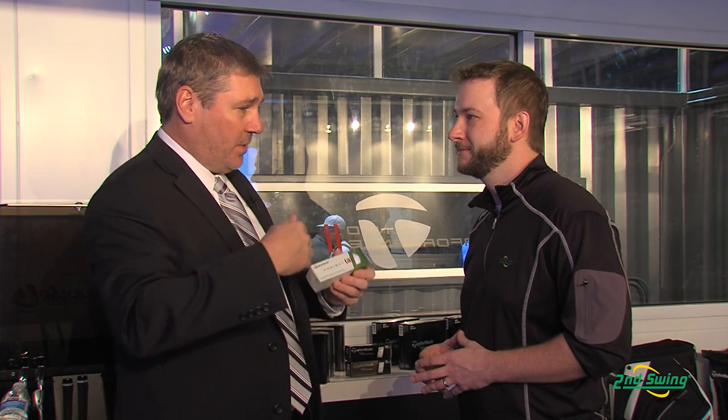We took our cast urethane cover from our tour ball, our mantle layer and our core layer, and we designed a golf ball for amateur players against the NXT, NXT Tour, NXT Tour S, and the E6. That product is now going to be spinning almost twice as much on the short game. If you can stop the ball closer to the hole, you two-putt more than three-putt, or you make a couple of birdies or pars and save some shots off your game.